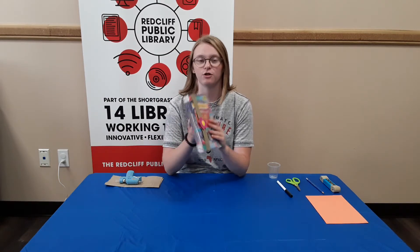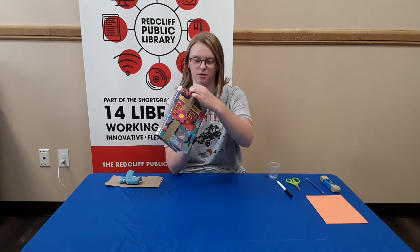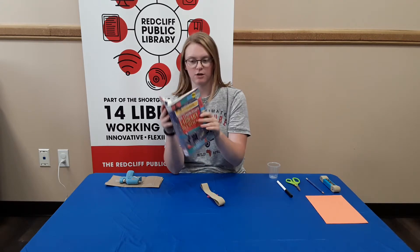Hey guys, it's Megan from the Cliff Library, and today we're going to be making an elastic bookmark. It goes on your book something like this and just comes off like that. So you put it around — let's say if you're over halfway down the book, you put it around here towards the spine and it holds your spot.